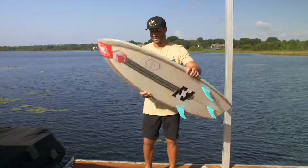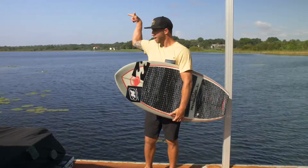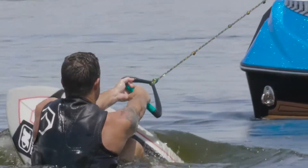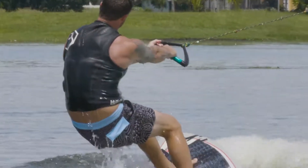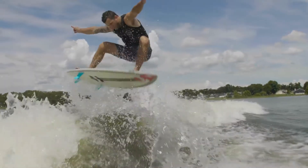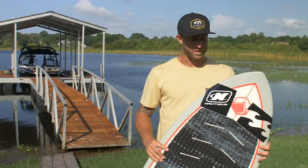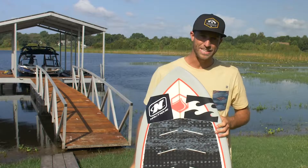We good? Are we live? Which way is the beach, bro? That way. What's up guys? Sean Watson here talking about the 2019 Dart.